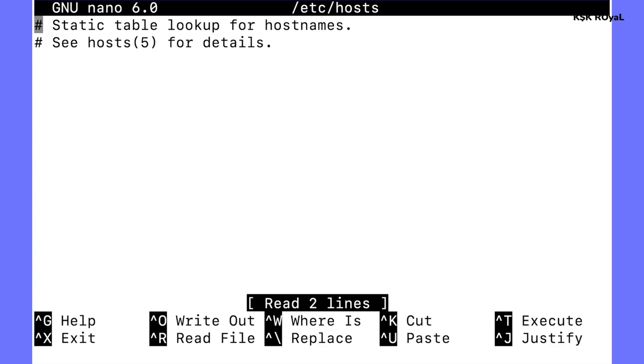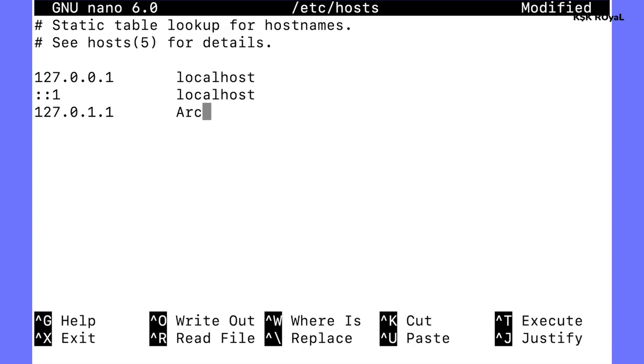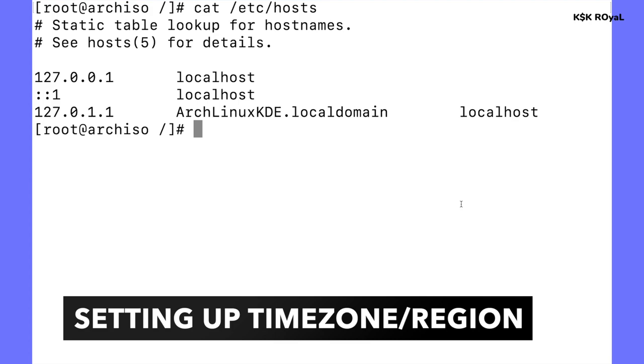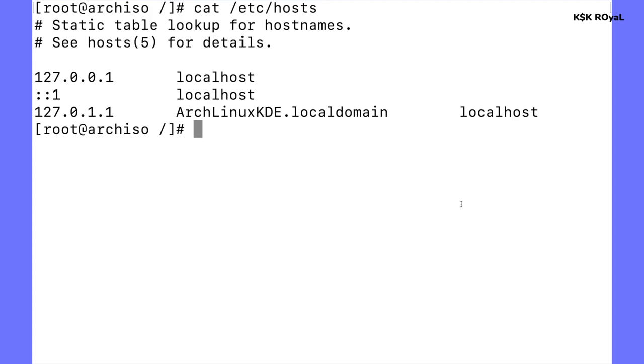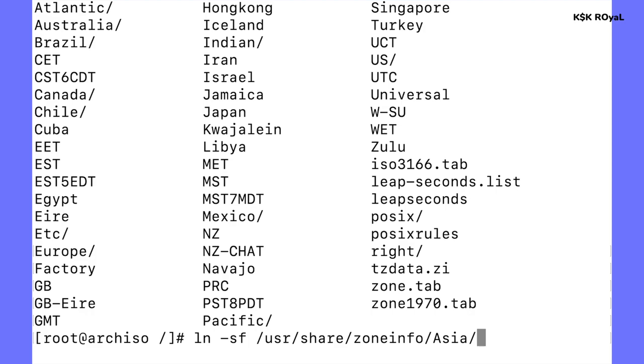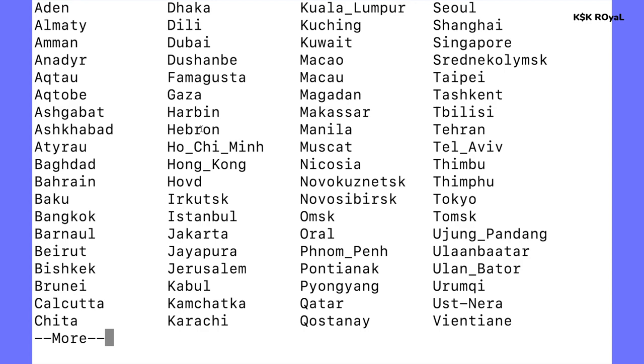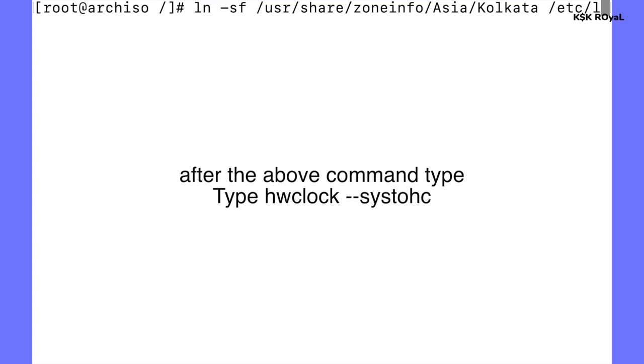Type nano /etc/hosts and add the necessary lines — make sure to replace the hostname part with your own hostname and save the changes. Then set the timezone: type ln -sf /usr/share/zoneinfo/ and press Tab, select your region — in my case Asia/Kolkata. Finally type hwclock --systohc to sync the hardware clock.